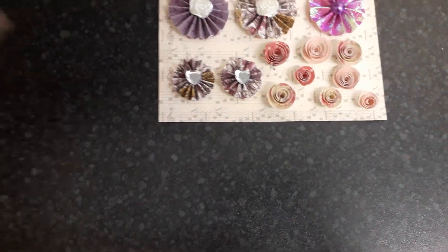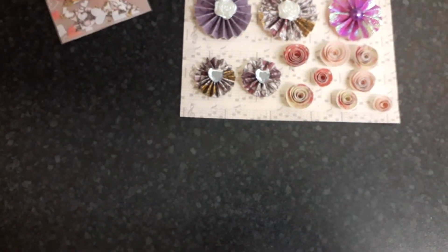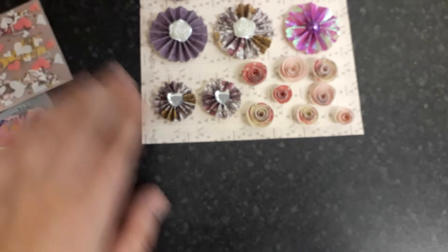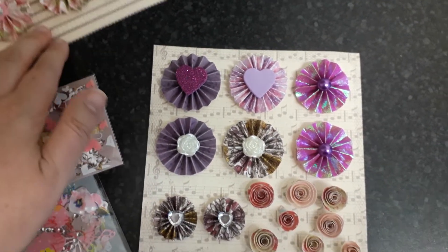Sorry about that glare. I made some bows and also some die cuts and things, which are in this little baggie. I won't upload this video until I know she's received it.